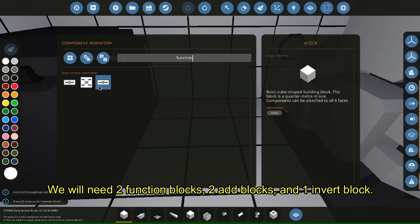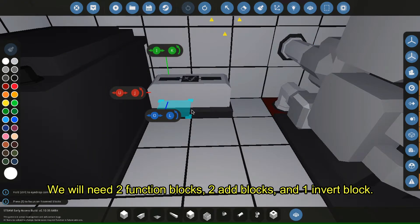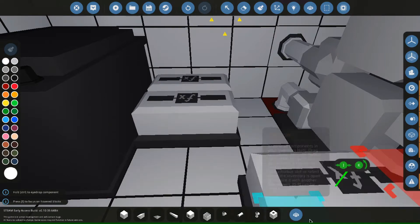We will need two function blocks, two tab blocks, and one invert block.